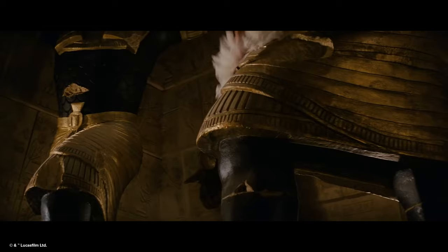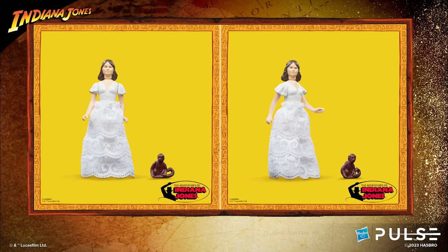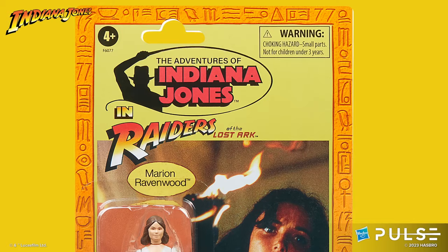In our line we have a figure of Marion in that iconic white dress. Karen, would you like to unbox it? Karen opens the figure: here's me in my lovely white dress, and it comes with a monkey — a little monkey. That's awesome!